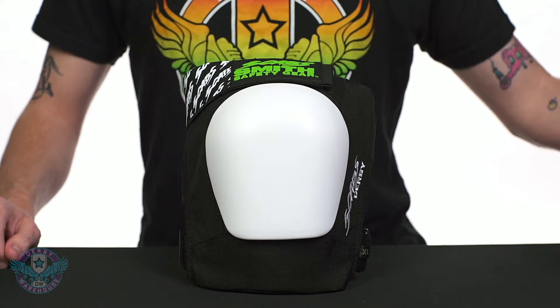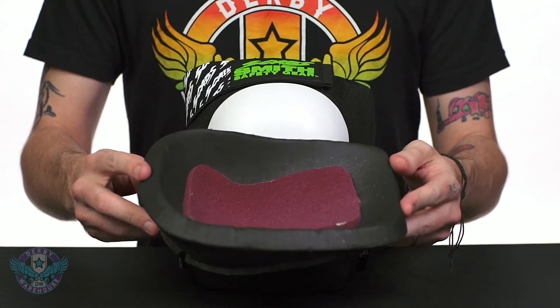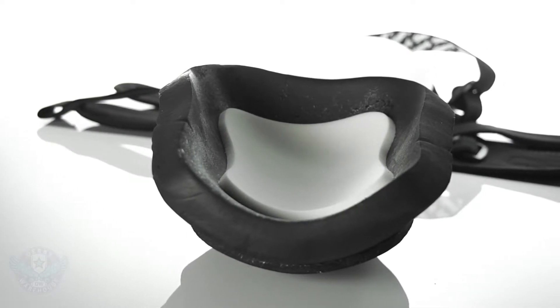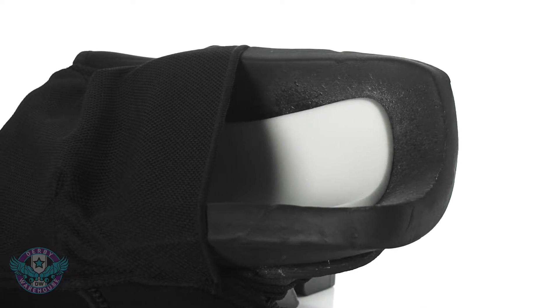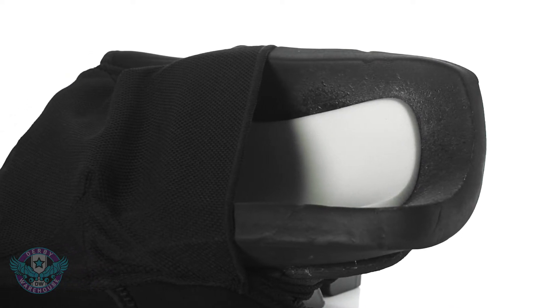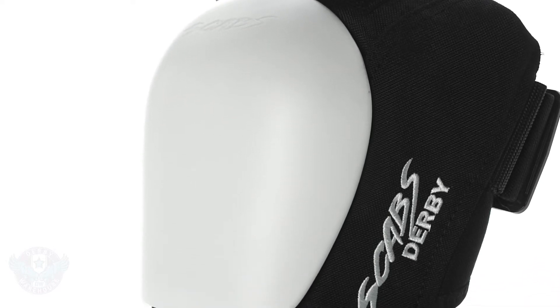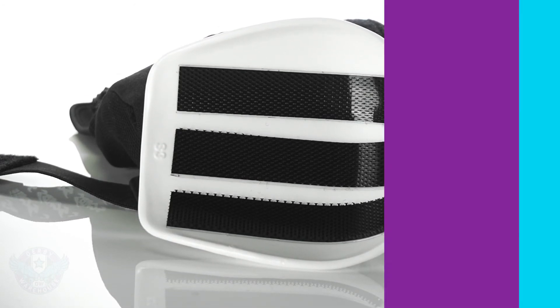Doing all the heavy protective lifting inside the pad is three layers of foam. This triple-density foam works together in that nice encompassing knee pocket — one, two, three — and really pads and secures your falls so that you don't do any significant damage to your knees. The caps themselves are a high-grade polycarbonate and they are removable and replaceable for when they start to wear and break down.